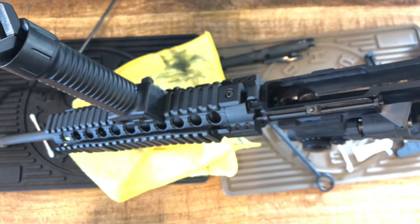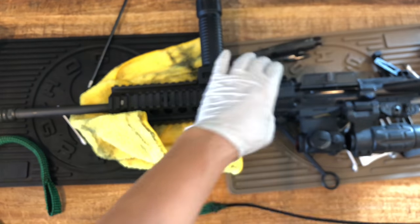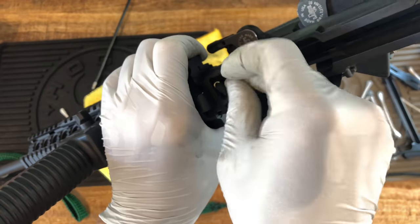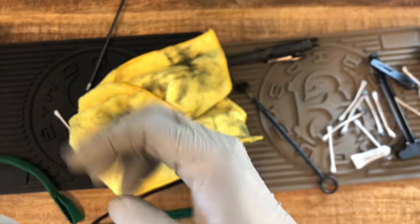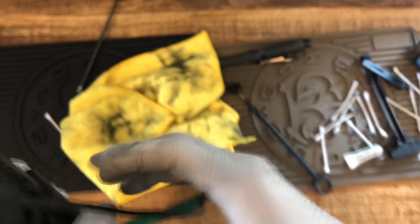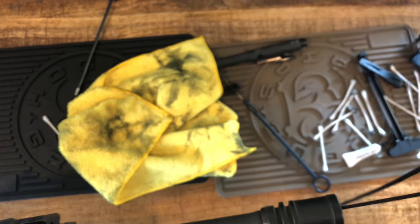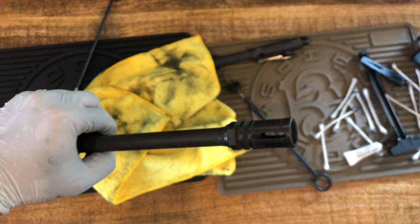I have the bore snake to clean the barrel. You put the lead or metal end into the start of the barrel, where the rifling starts, and just drop it in. It's much easier without cameras, but you just let gravity do its thing. It's going down right now. Once it comes out the other end, you just turn it and pull it hard. And that's it — the barrel is clean.